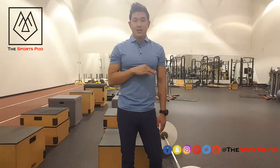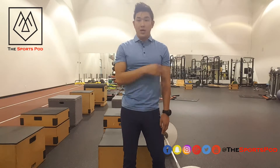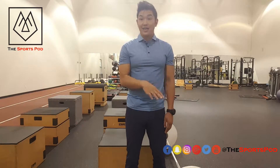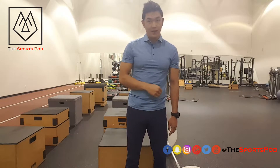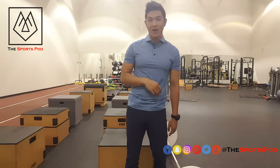You want to load this slowly. At first you just want to do body weight, and then you want to add in 2 pounds, then 5 pounds, then 10 pounds, then 20 pounds, then 30 pounds, and then 45 pounds.